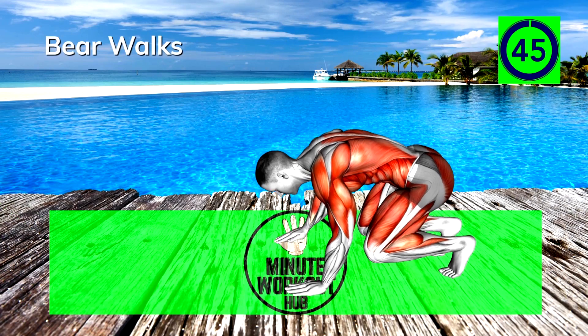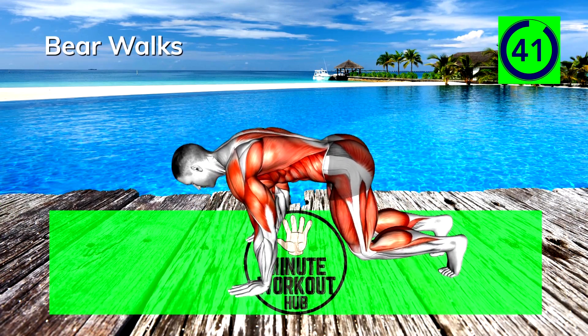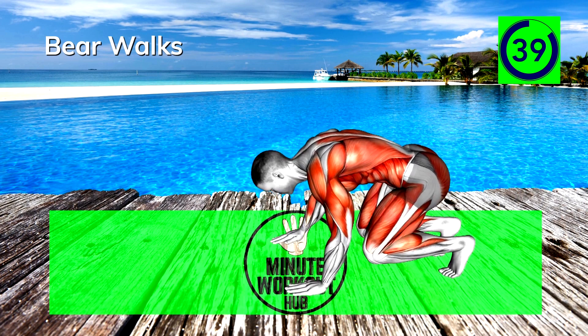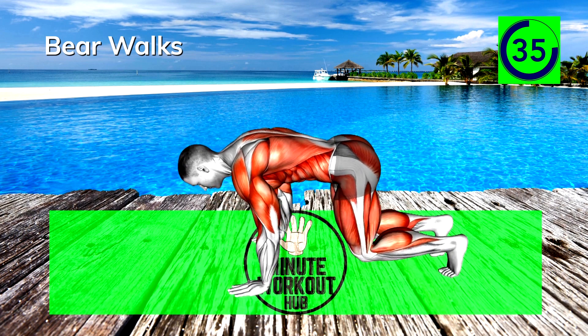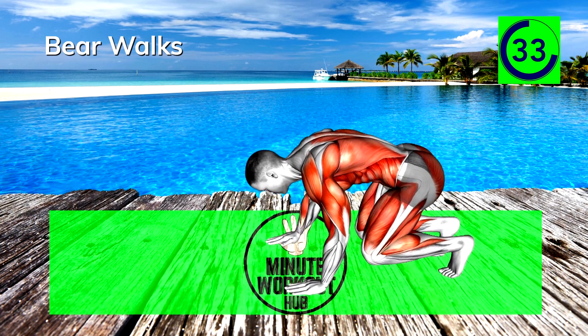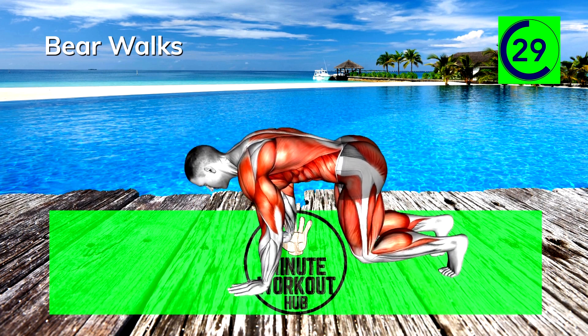Next up, bear walks. Walk your hands out to a push-up position and then back to an all-fours crouch. The key here is to keep your knees off the ground. Work your way up to speed. 30 seconds left, keep going strong.